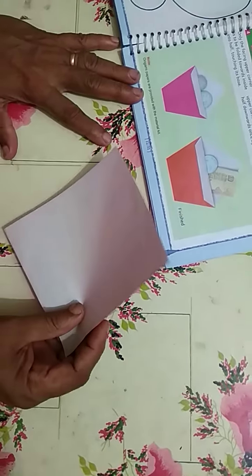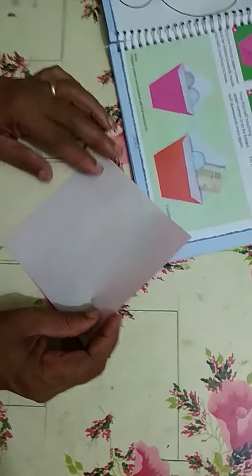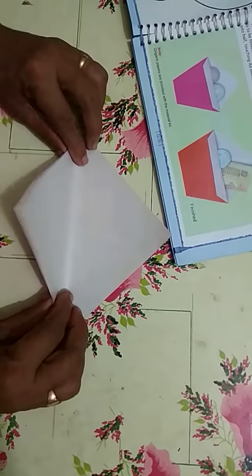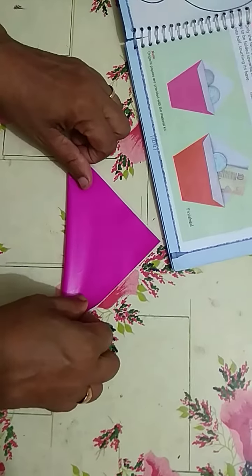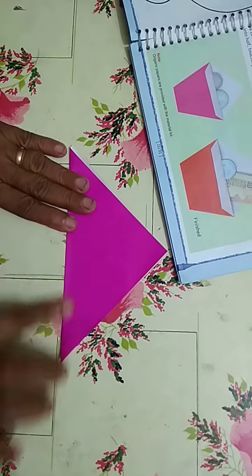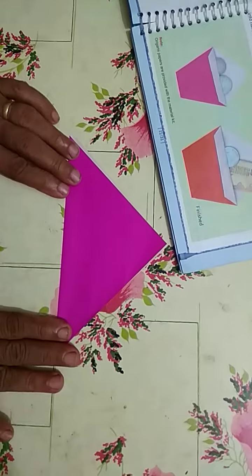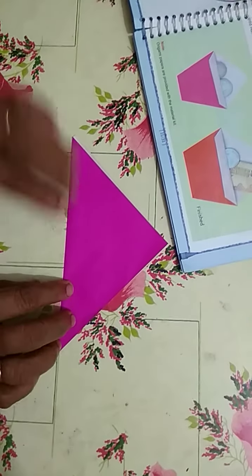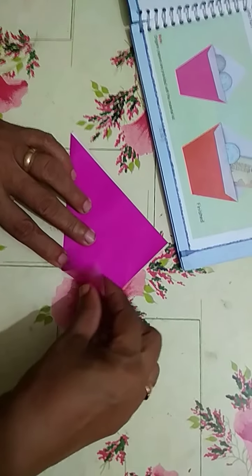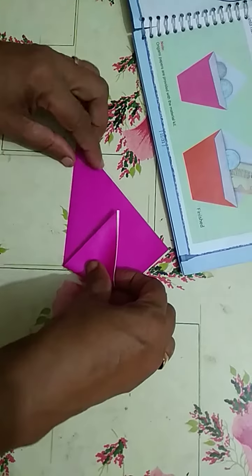Students, take any colored paper in your hand and fold the paper in a triangle way, upside. Then bring the two corners and hold it slant way.